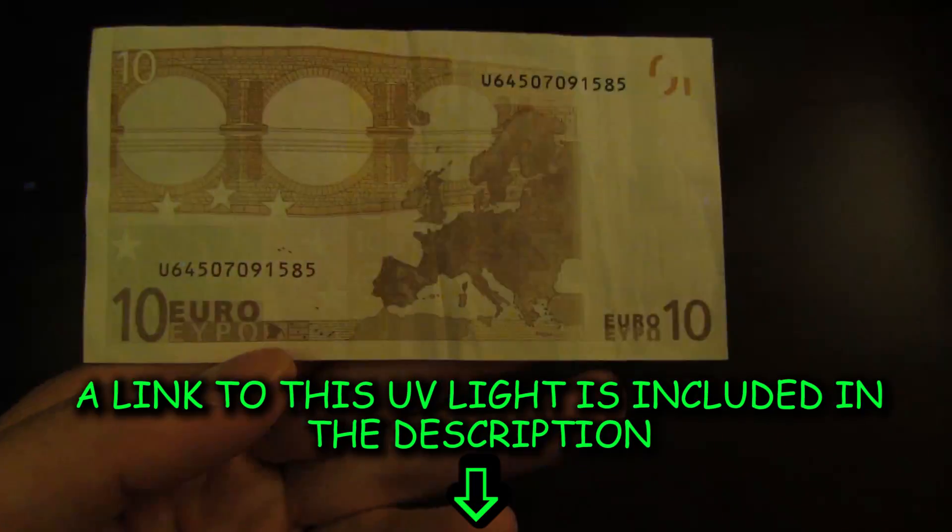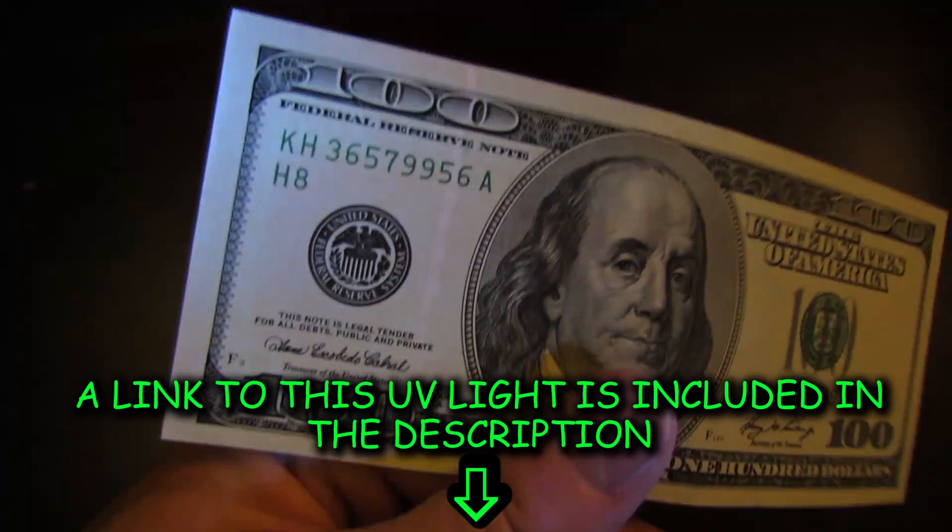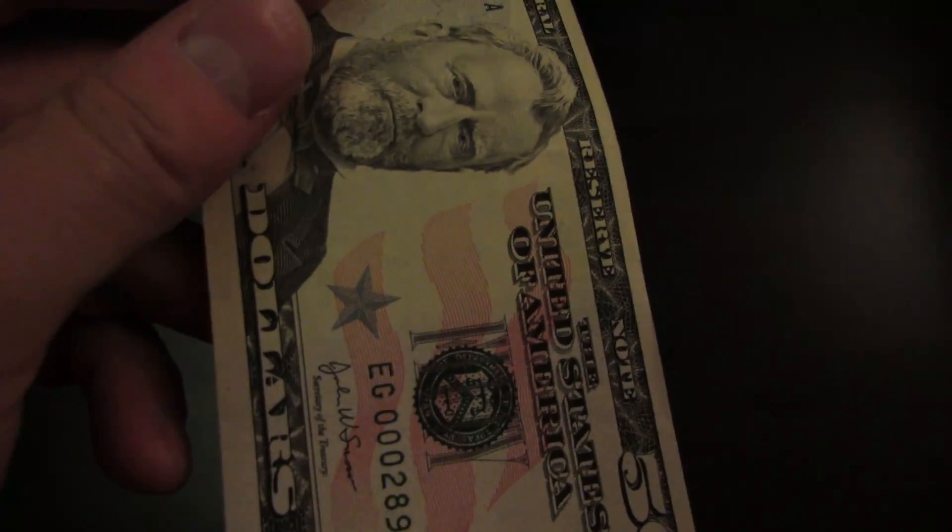If you want to buy this light, click on the link in the description and it'll take you right to it. I hope you enjoyed this little video about the UV light — thanks for watching and I hope that helps.